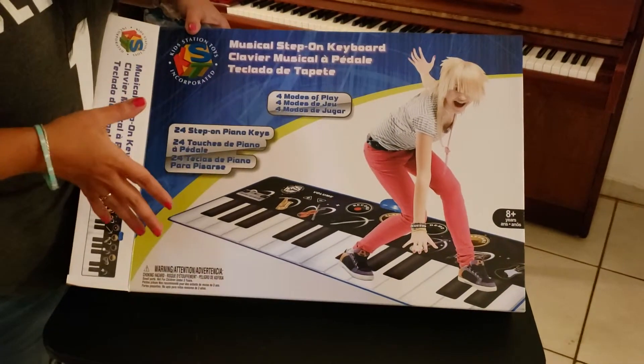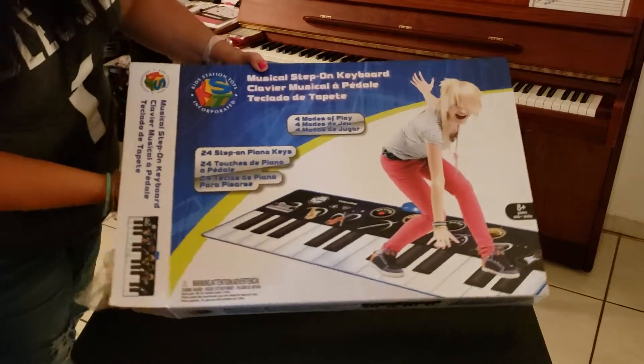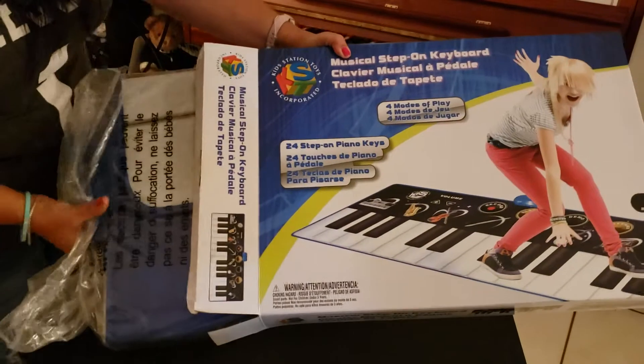Of course, if you're a teacher, you can use it with your five year olds, four year olds, and just teach them the name of the keys and all that. It has four modes of play and it has 24 step-on piano keys.